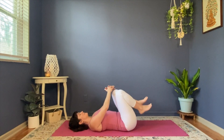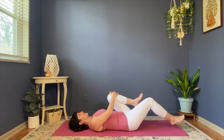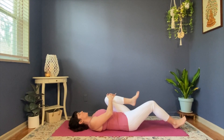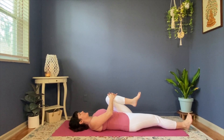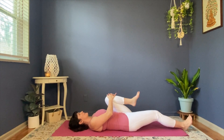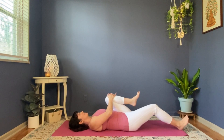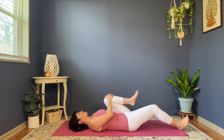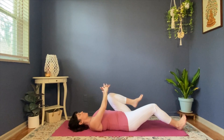Switch your legs. Left knee in. The right leg doesn't have to go out all the way, especially in the morning when you're feeling stiff. You don't need to force anything — we're just gently going to warm up our body. So you do what's right for you. I trust you. I'm going to hold here. Take a nice deep breath. My shoulder blades are pulled in underneath my body so my chest is nice and broad.